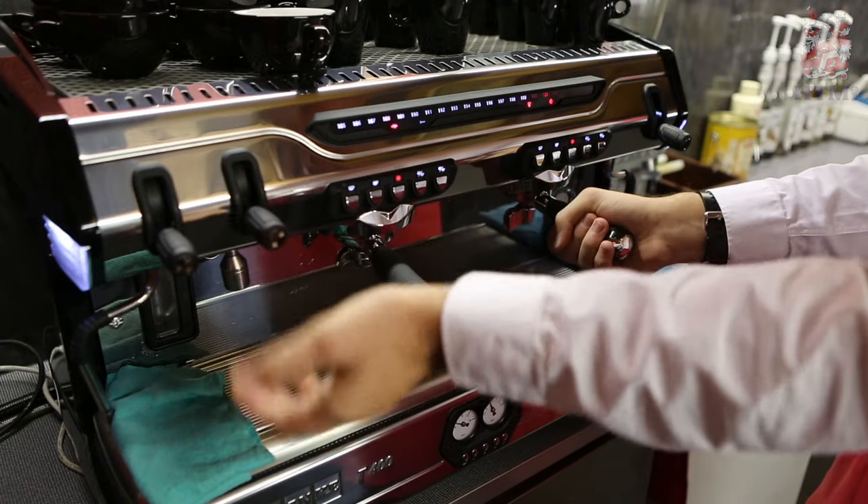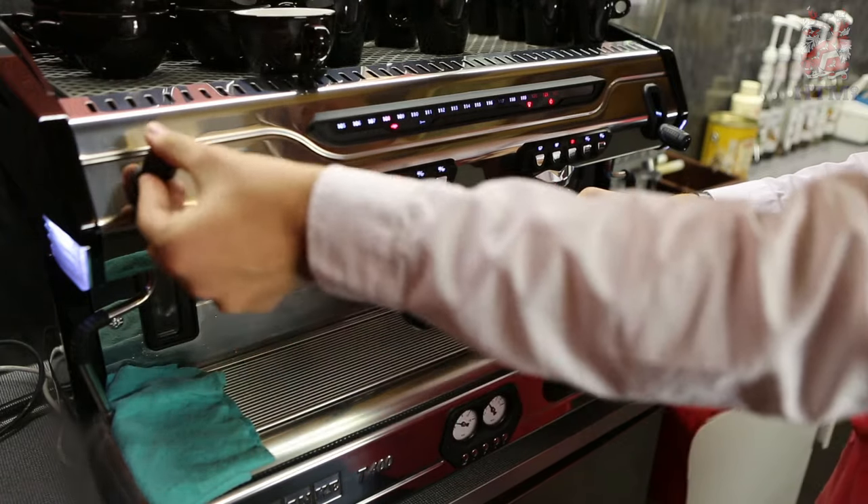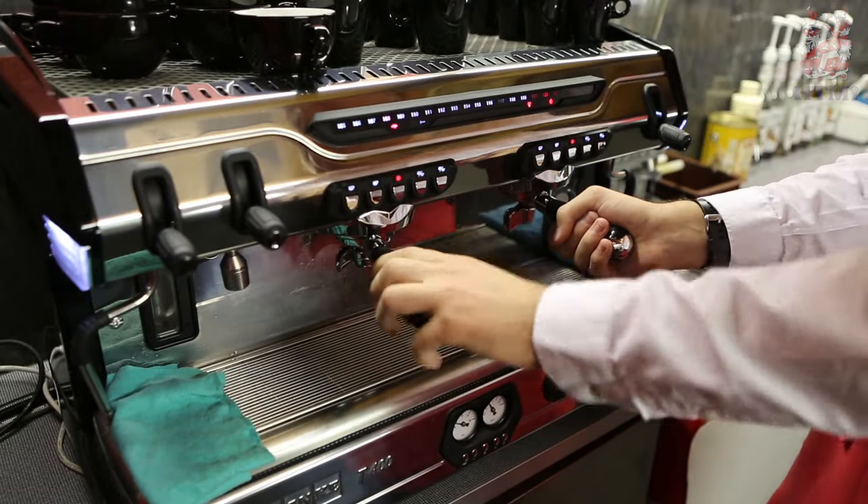Here we have a hot water dispenser, so that's for teas, and here we have a steam arm which we use to make lattes by steaming up our milk.